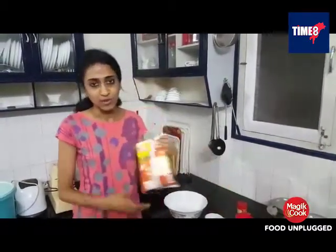Today I am going to make eggless chocolate waffles from Magic Cook After.